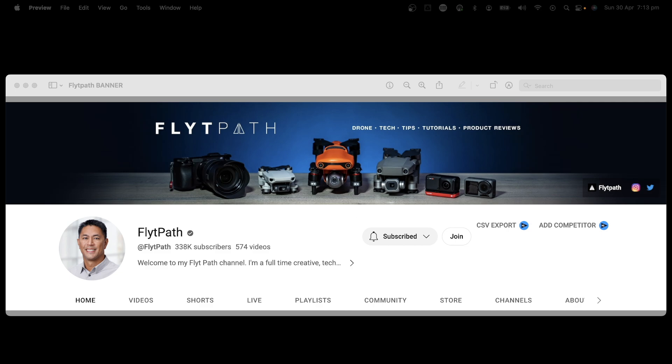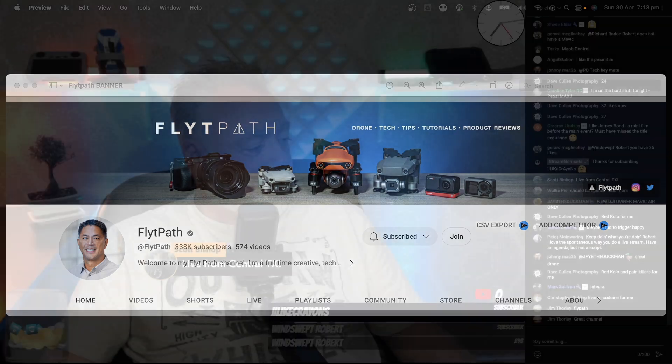I messaged him — well, I sent him an email actually — asking if it was okay for me to use a small portion of his most recent video, which is about the head tracking feature using the Goggles 2 and the Motion Controller 2 and the Mini 3 Pro, because DJI have now opened up the Motion Controller and the Goggles 2 to the Mini 3 Pro.